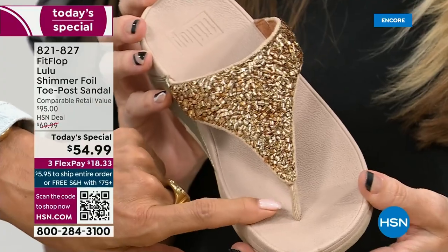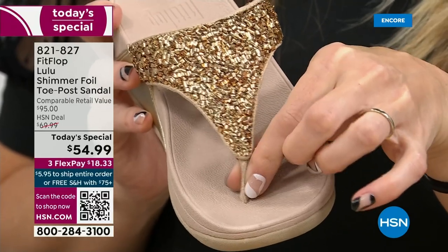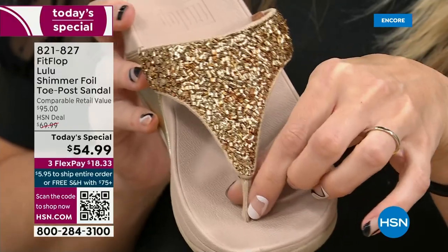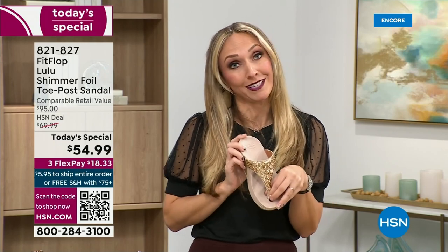Let's talk about the importance of how these are designed with that toe post. I had to stay away from toe posts for a very long time because they always gave me blisters between my first and second toe. I don't have the cutest feet — I'm just going to be honest. When I started working with this brand, I'm like, are you sure? And they're like, you have normal feet.